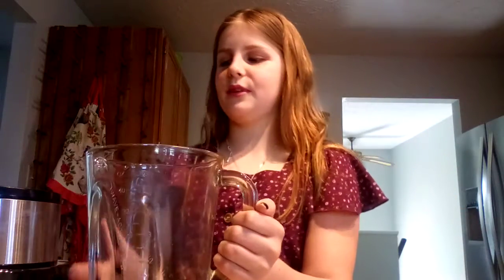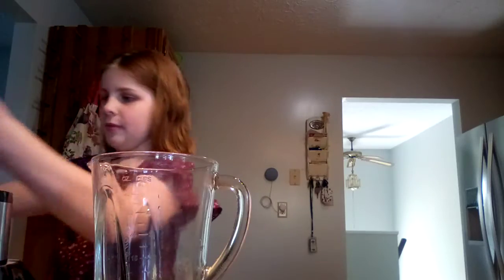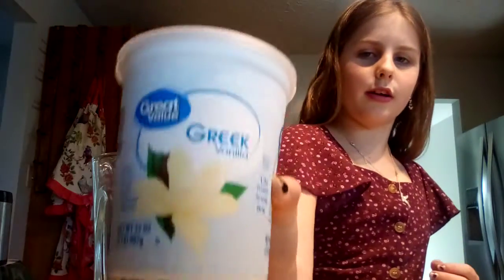Hey guys, welcome back to my YouTube channel! Today I'm in the kitchen because I'm going to be making my favorite smoothie. It's a very berry smoothie. I got a three berry blend from Costco, some Greek yogurt, and milk — because you always have to add a liquid, otherwise it would be too thick.